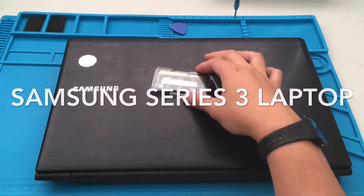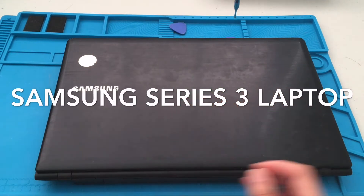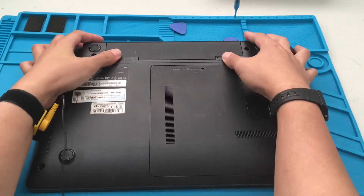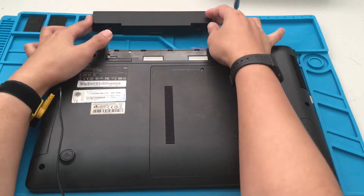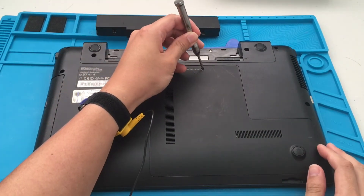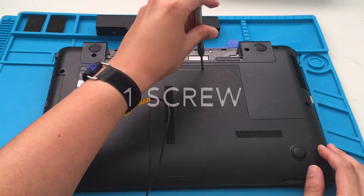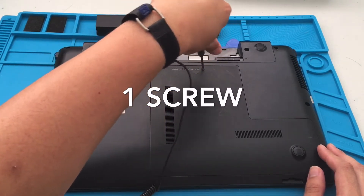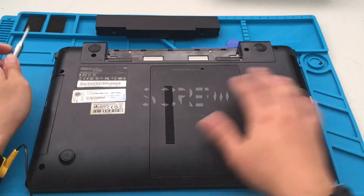Hi everybody, welcome to another video. Today we are going to upgrade the RAM on this Samsung Series 3 laptop. First off we want to remove the battery, then open up this panel here. There's only one screw, so Samsung really made it easy for people to upgrade this model laptop.